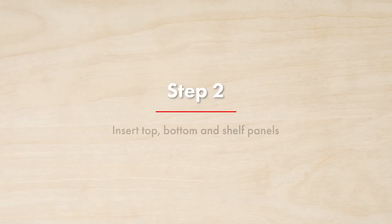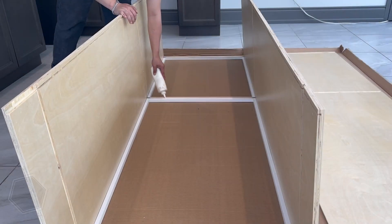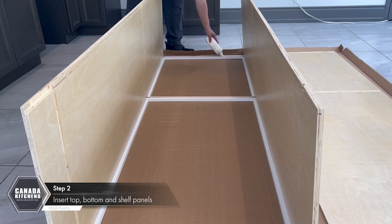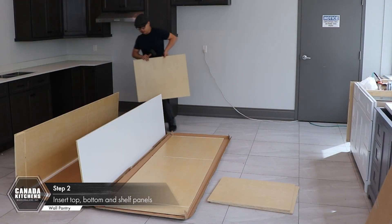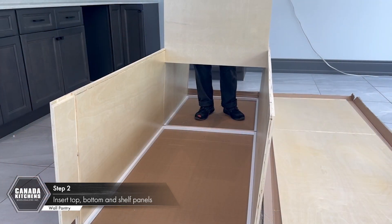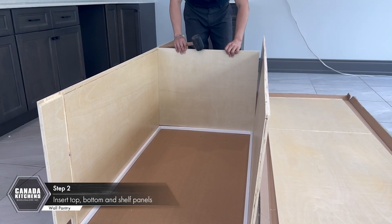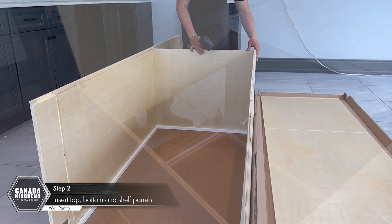Step 2: Insert top, bottom, and shelf panels. Place wood glue into the grooves at the back of the face frame. Slide the center top and bottom panels down into the grooves of the side panels until the front of the panels fit into the groove along the face frame.